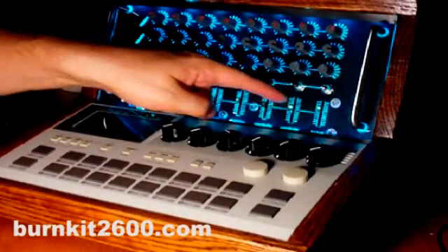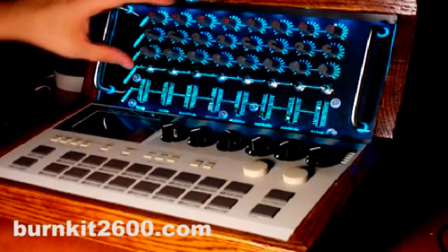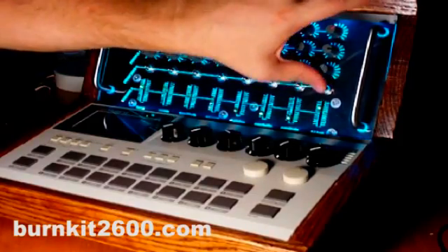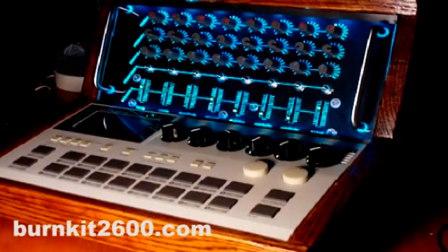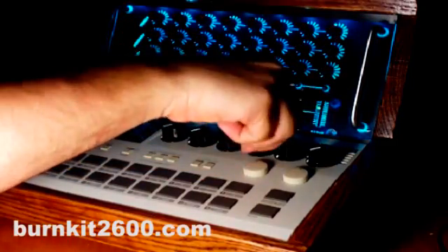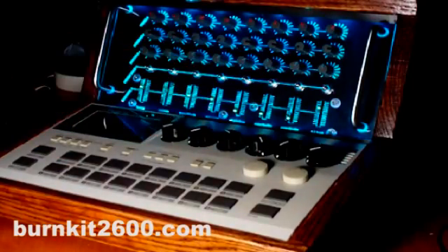So here's my finished project. Obviously, I didn't cover woodworking or laser cutting in this video, but you don't need to go all out with case design to get some really great sounds out of this machine. I hope this video got you started on the right path, and as always, check out burnkit2600.com for more circuit bending projects. Thanks.